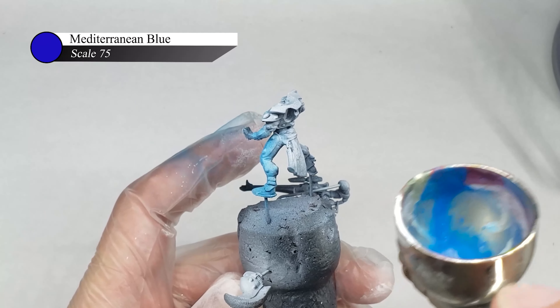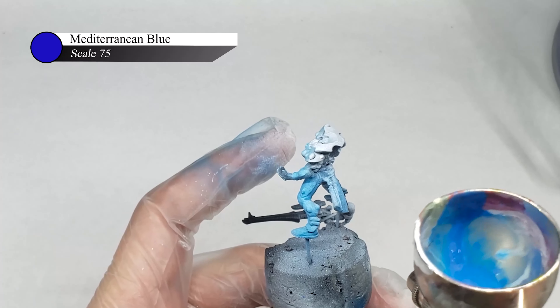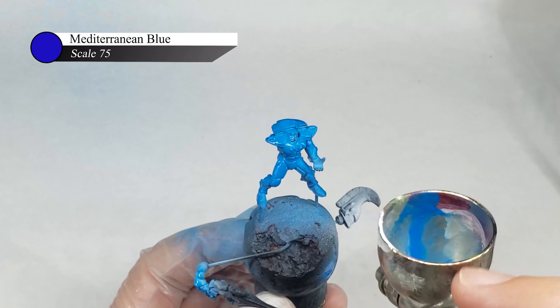Phil here, and today I'm going to show you how I painted this Dire Avenger Aspect Warrior for Warhammer 40,000. Let's get started.